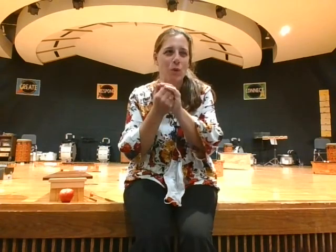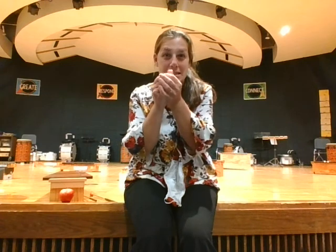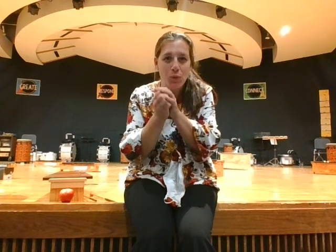Let's think about how an apple feels. Pretend you have an apple in your hand. What does it feel like? What does the stem feel like? Is it smooth? Is it bumpy? How about the bottom?